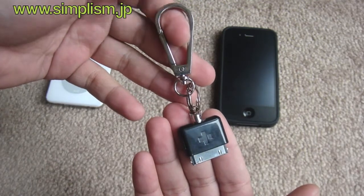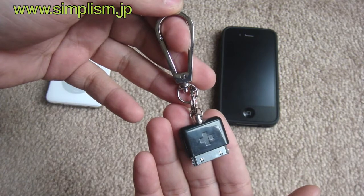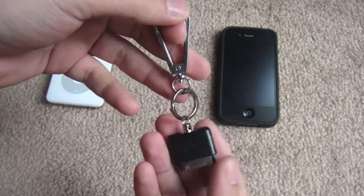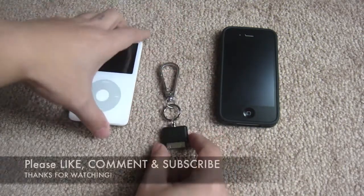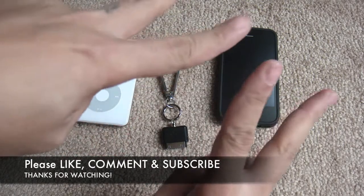Go ahead and visit Simplism and buy yourself or a friend a dark carabiner, because this is a perfect gift for Christmas or any other occasion. They also have a bunch of accessories for other Apple products you might like. Overall it's a great device — I do recommend this dark carabiner to everyone. That's my review of the Simplism dark carabiner for the iPhone and iPad. Peace!